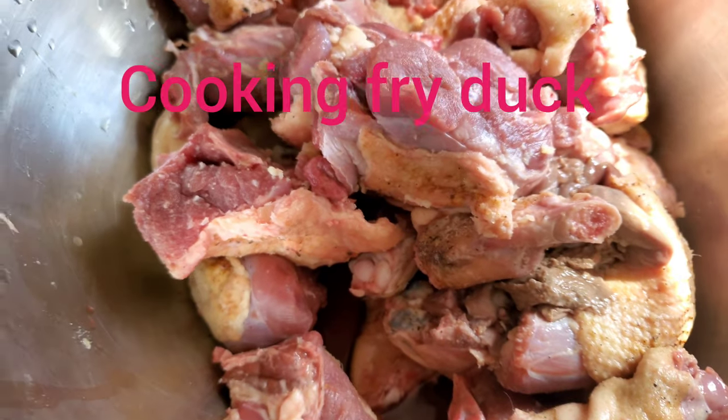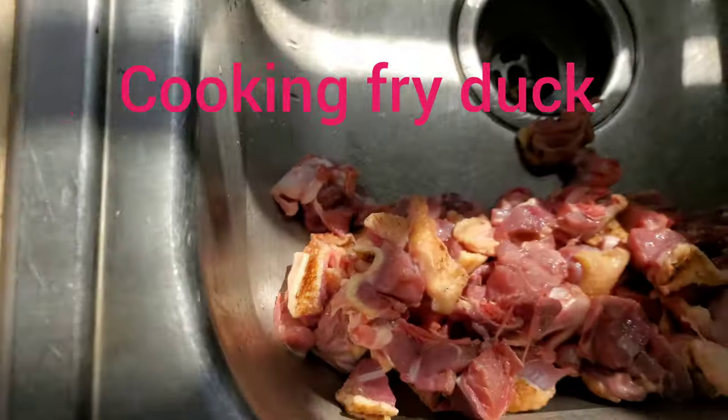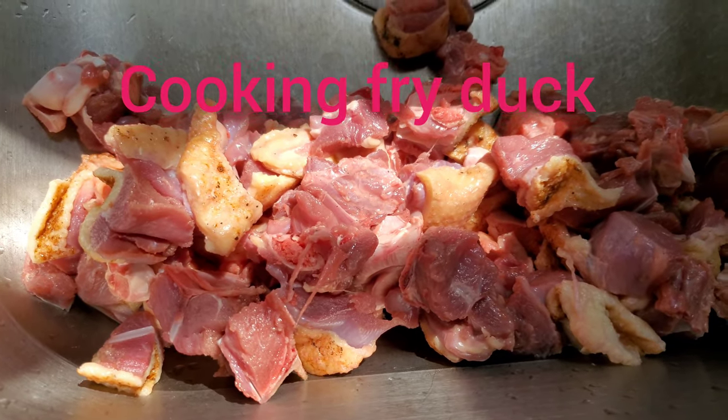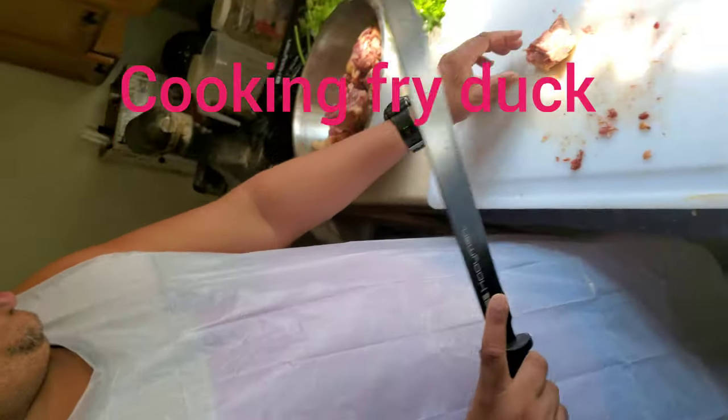Hubby is trying to cut it — you normally cut it very small. Let me show you guys how he is cutting it up very small here, in small pieces. Here's the cut man — see, cut man.